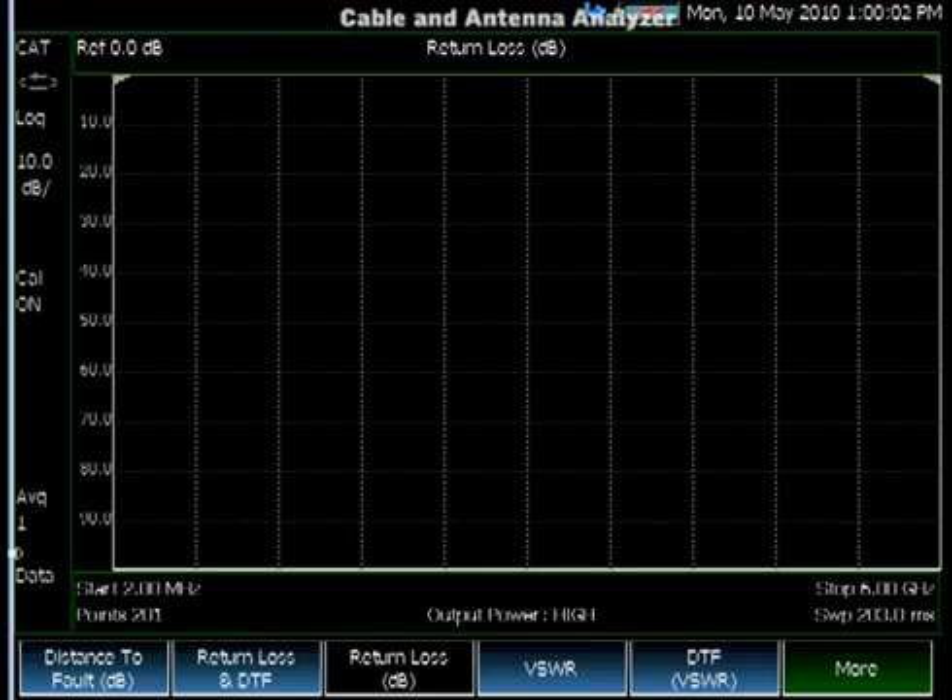What is unique about FieldFox's Cable and Antenna Analyzer is what we call QuickCal and CalReady. CalReady means that the instrument is ready for measurements — that is, no calibration is required when you power up the analyzer. On the screen, you can see the CalOn symbol and the straight line at zero return loss.